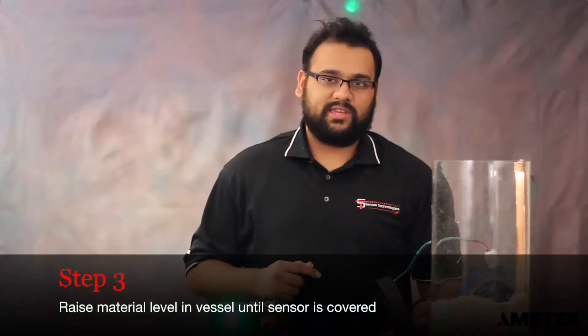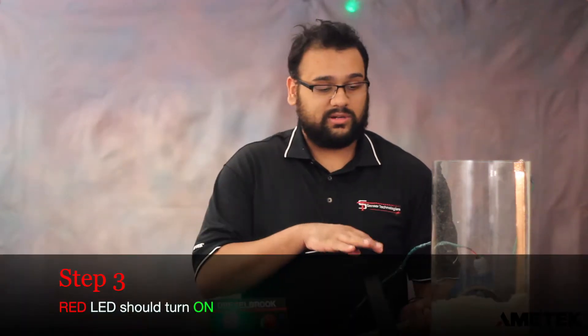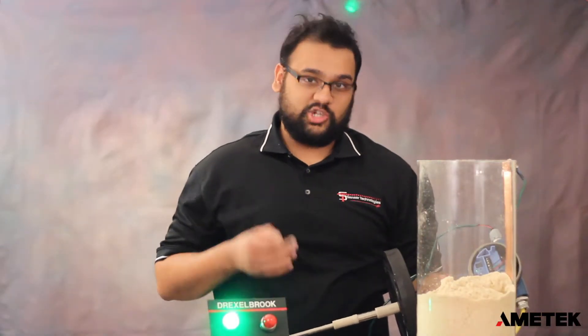Now for the last step of the calibration procedure, you want to raise the level in your tank to where you want your trip point to be. In our little tank here, we have about 8 inches of sawdust. We're going to take our probe and insert it into the tank, and the red LED should come on.